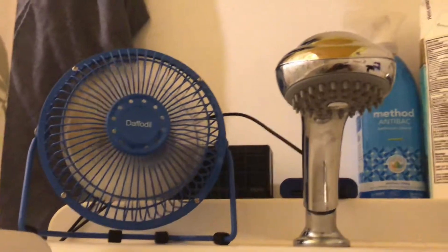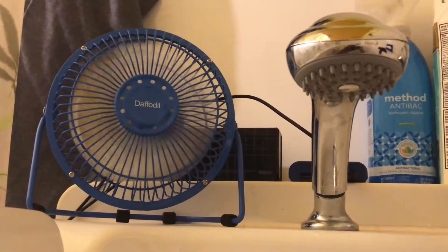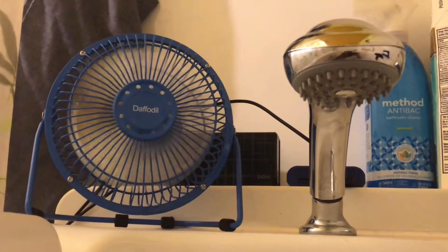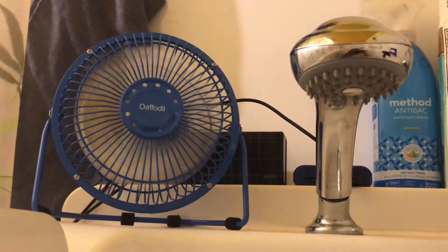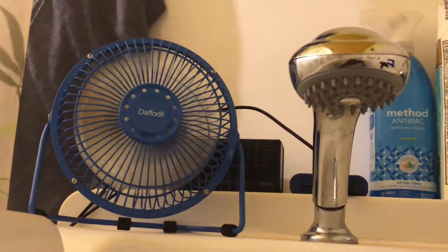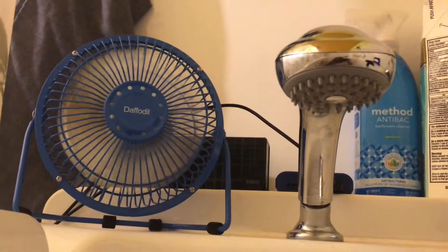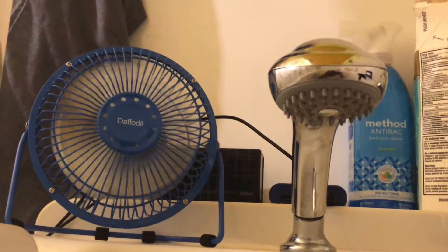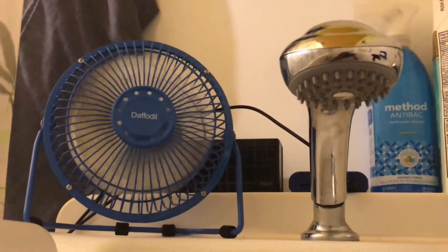It doesn't matter whether I'm taking a shower or a bath — this fan is perfect. It's sitting in that area and it will not fall into the tub at all. The airflow is just right, so this is the official bathroom fan — tub fan, bathtub fan — to keep the airflow going in this area while I'm in the shower or the tub so that I don't overheat or sweat.